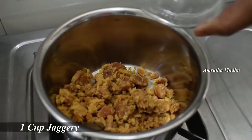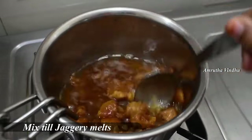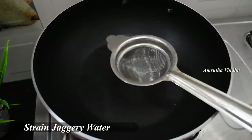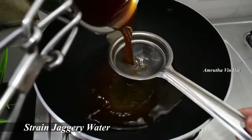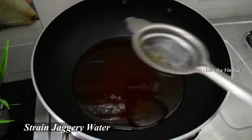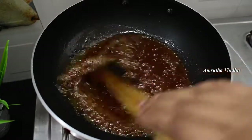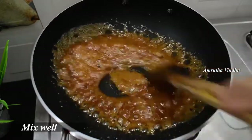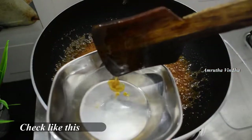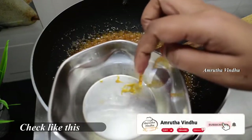Now, take a half cup of water and put it in low flame. Use a strainer to put a pan. We will put the oil in the low flame. We will put the oil in the water. Let's take the water and check it out. I don't have to wait for 2 minutes.